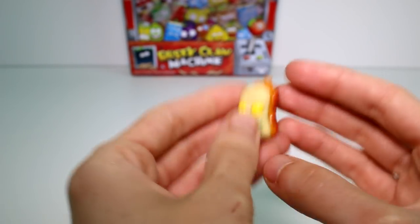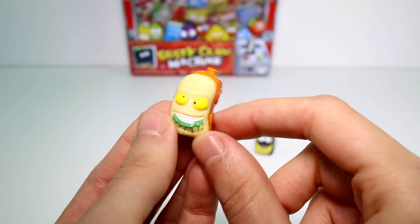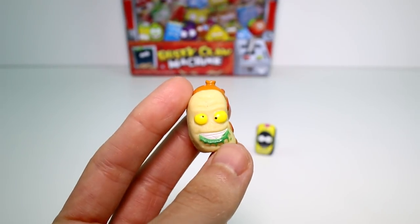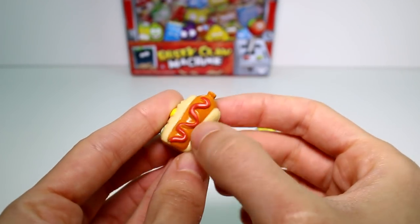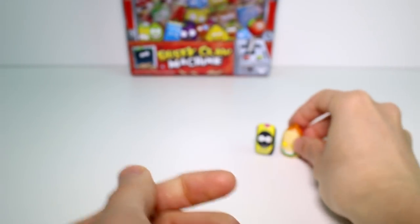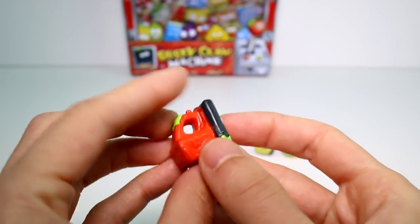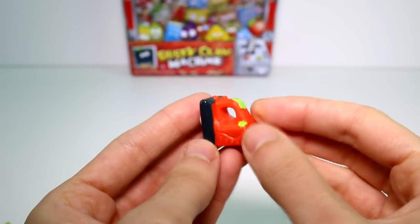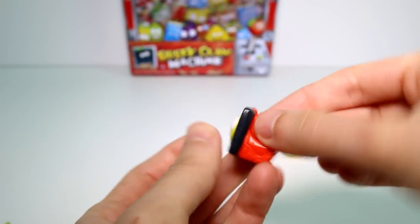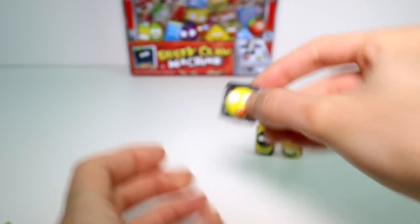The next one we have is actually one that isn't in the series, I don't think. This was an exclusive to the Horrid Hot Dog Machine — this is Horrid Hot Dog. Look at the ketchup! He looks so cute. And then we have Trash Light, which looks so much better repainted like this in my personal opinion than the glowing one, because it's kind of hard to tell what he is otherwise. And now you kind of just know. Makes it easier. It's really, really awesome.